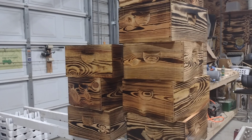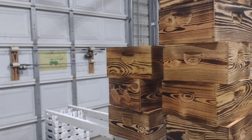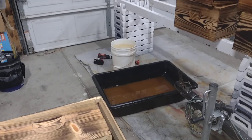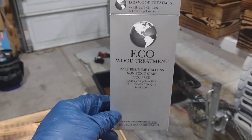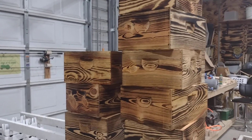Good morning, Pop Pop's Bees. Figured we better do this kind of early — it's raining outside and it's gonna get loud in this building. So we are dipping hives in eco wood treatment. I've burned the hives just because I like a little color.